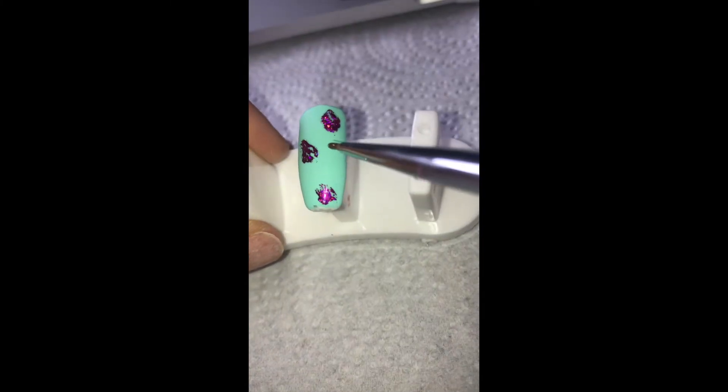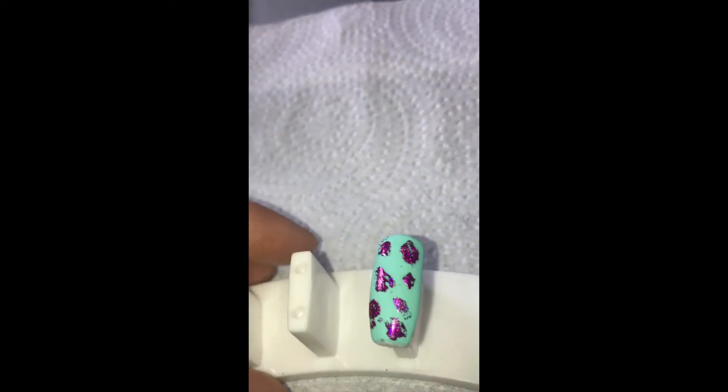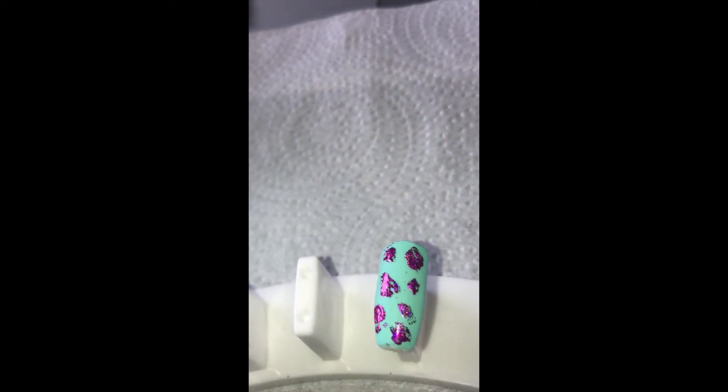I'm going to add some more in. I should really have done it all at the one time but I didn't. Again 10 seconds, press it on, and then you've got your foil effect.